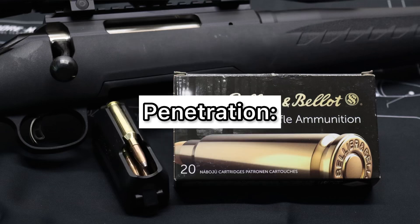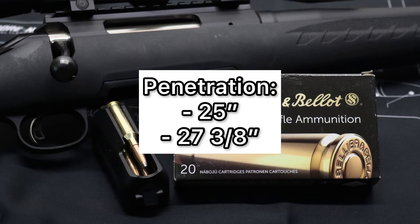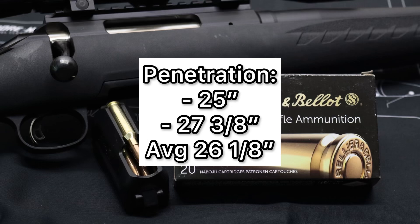Now onto penetration, and this is sort of the one place that this ammo really shines. We saw 25 inches and 27 and 3/8 inches respectively, for an average of 26 and 1/8 inches of penetration. I think that just goes to show how heavy these bullets are for caliber.